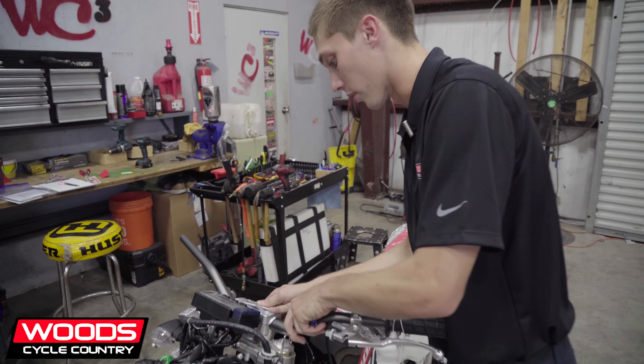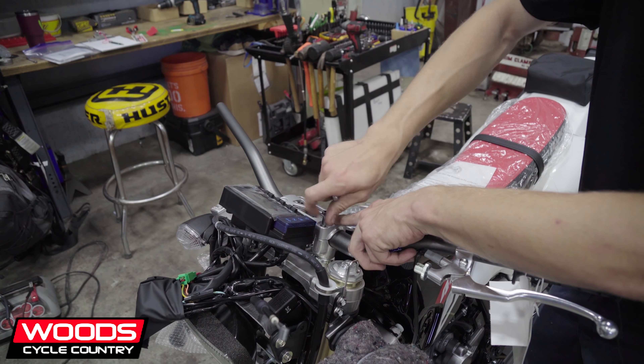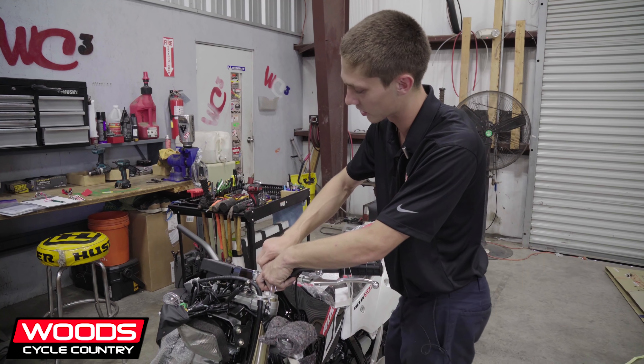I just like to throw the handlebars on so we can put the front wheel on and get it on a motorcycle or dirt bike stand, because then you can set it up to be even and comfortable. And then if the customer wants to adjust it, they can.